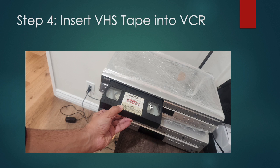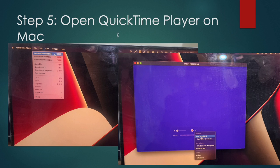Step four: insert the VHS tape into your VCR. Now that the player and your Mac are connected, you insert the tape and then open QuickTime Player. QuickTime Player has built-in functionality for allowing you to do this — that's why it only works on Mac. You go to File and click 'New Movie Recording' as shown in the first screenshot.